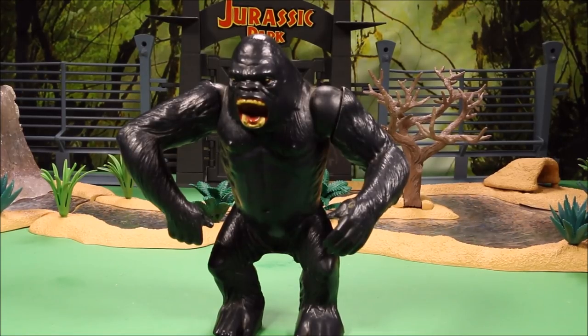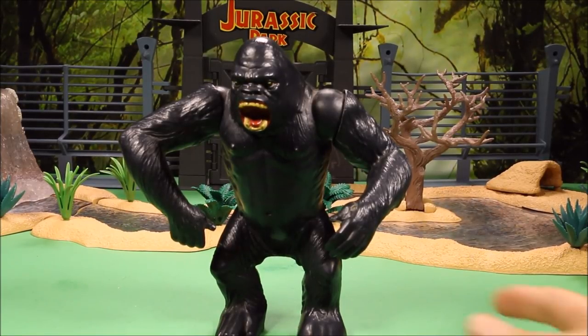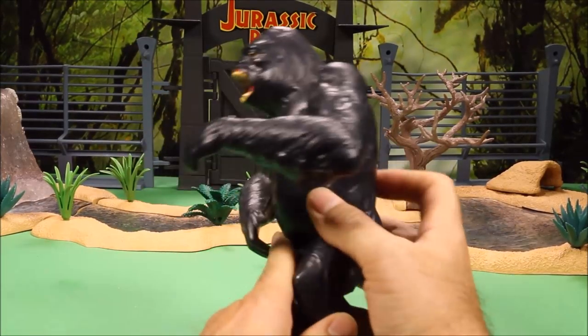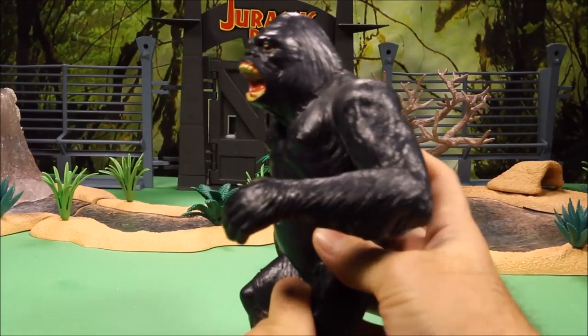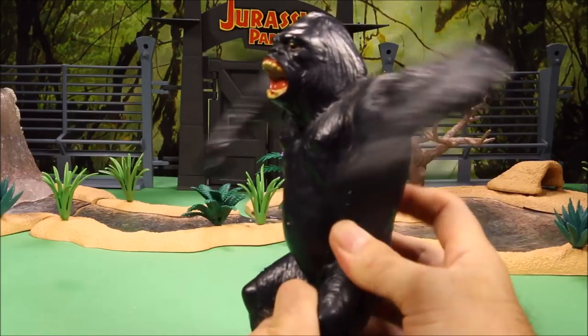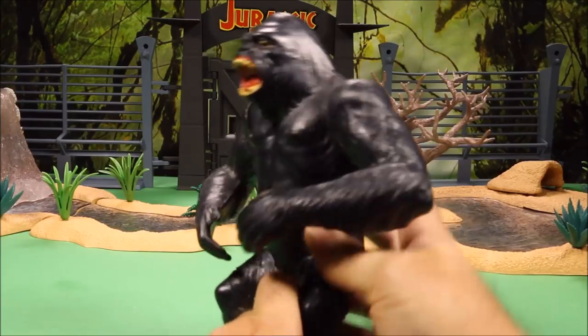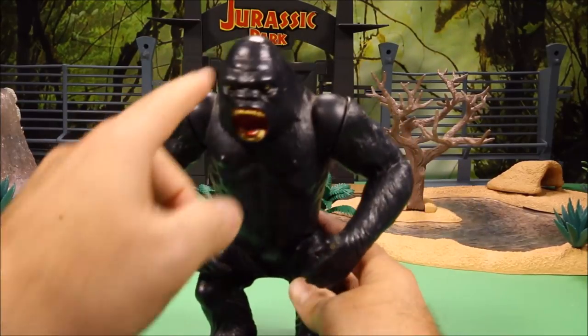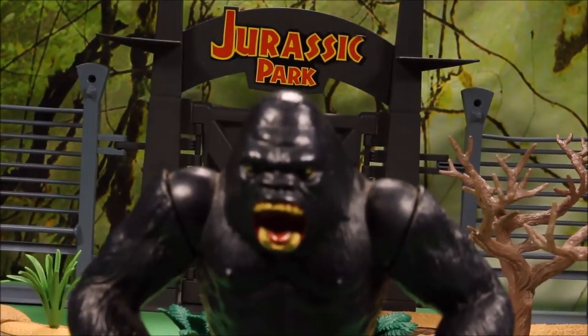This is a vintage King Kong called Big Jim King Kong that I found on eBay. If you turn the lever on his back, he moves his arms around in a circle. It's kind of cool because it is vintage, but his head is kind of freaky looking.